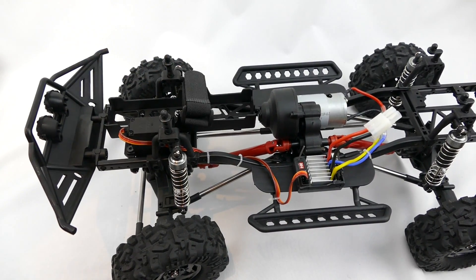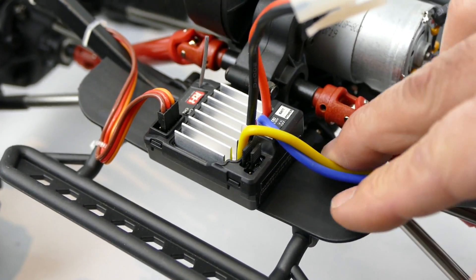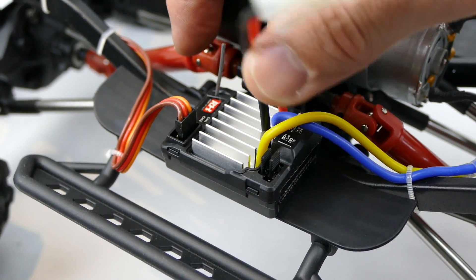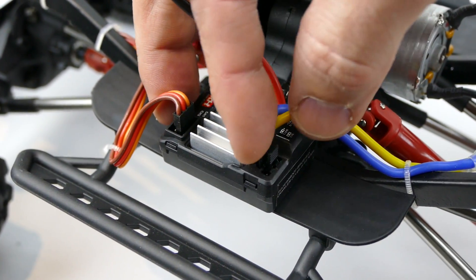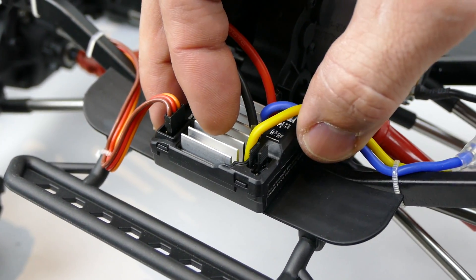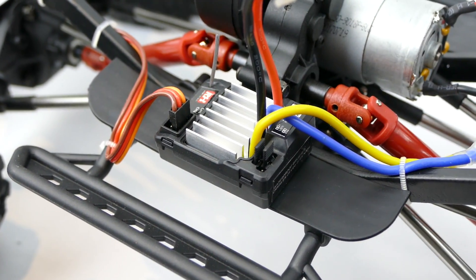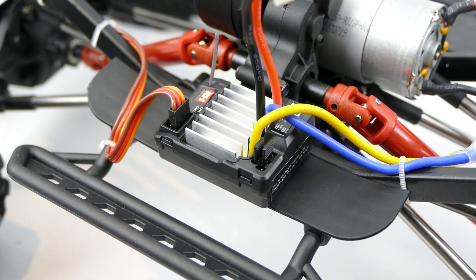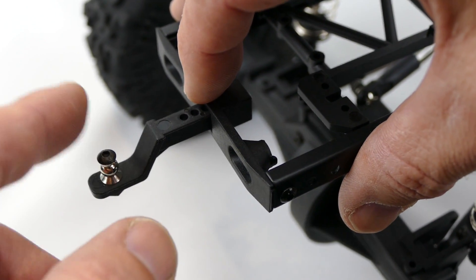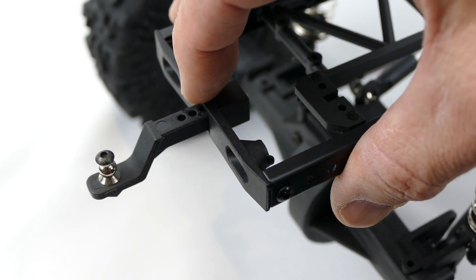Here is the brushed ESC — all waterproof — and you can run this on nickel metal hydride or LiPo. There's a little switch here where you pull out and position the pins where you want them. I do like that it has that function because it's all LiPo nowadays but it's good that the option is there. And yes it is waterproof. Right there is your adjustable tow bar — it's plastic but it does have a little tow hitch where you can hook up a trailer.